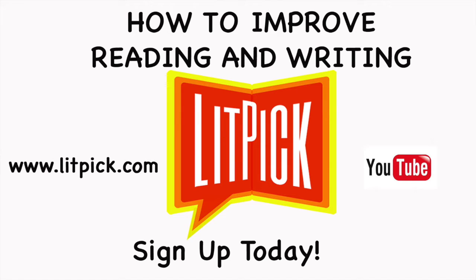Hi, this is Gary Cassell, the co-founder and webmaster of LitPick Student Book Reviews, and in this video I'm going to quickly show you how pre-teens, teens, and young adults can improve their reading and writing with LitPick.